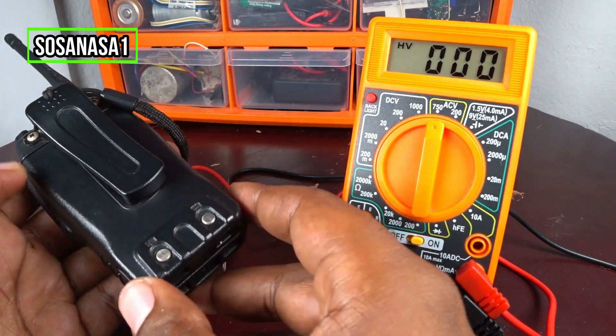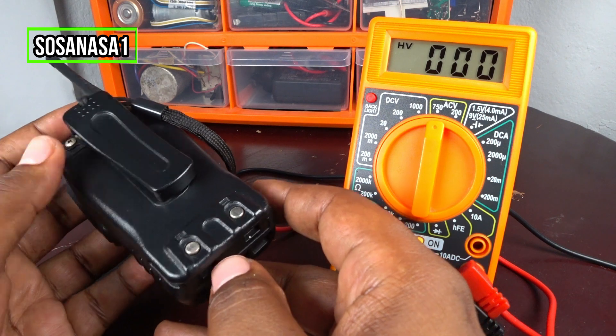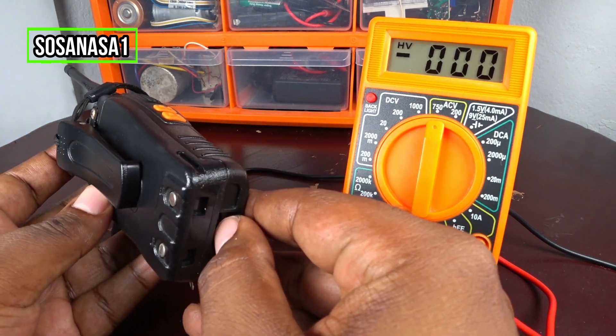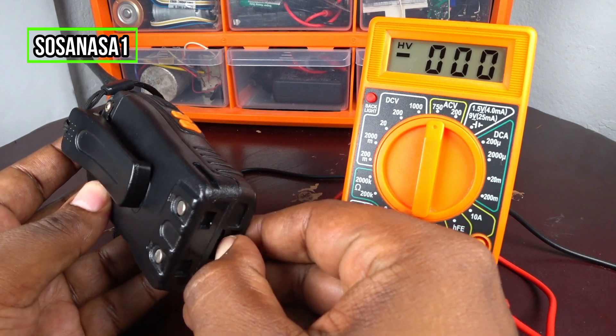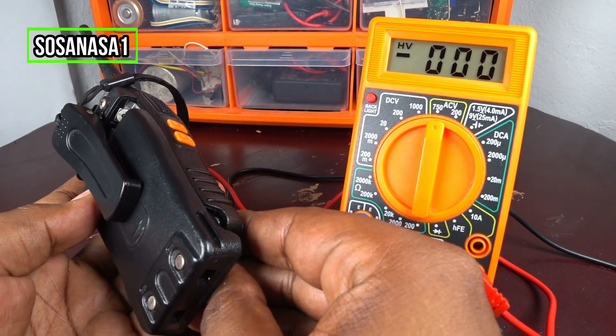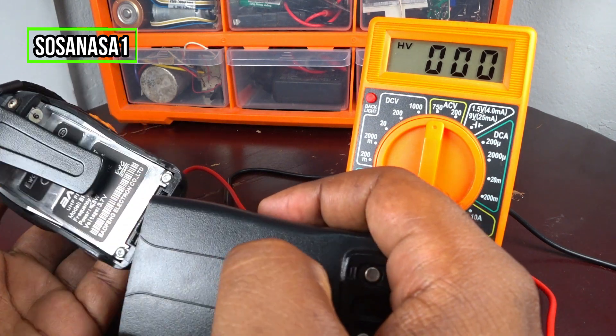This is a communication radio. To take the battery out, press here this way and then move the battery out this way. Ready.